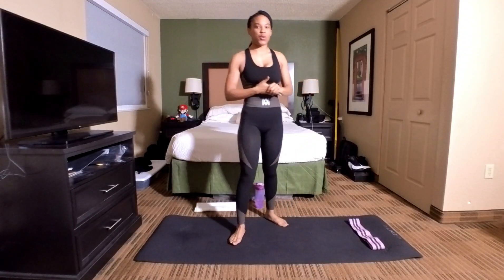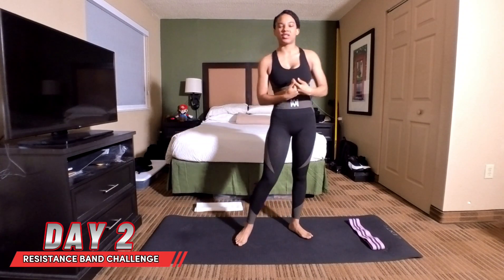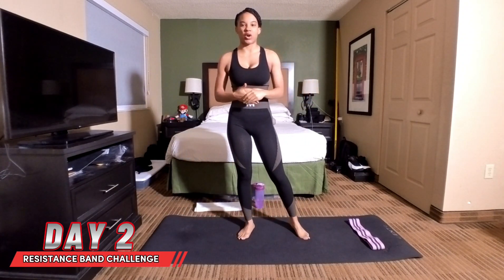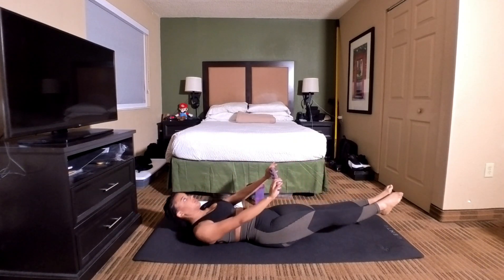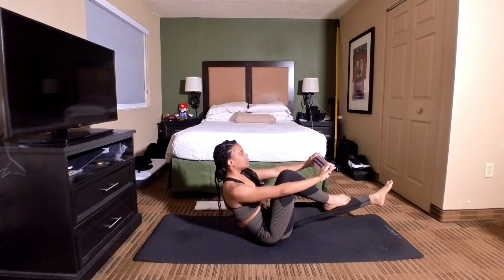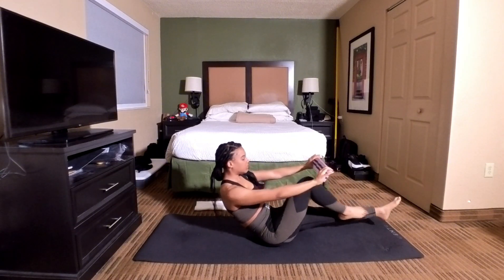What's up everyone and welcome back into the core zone. This is day two of the resistant band challenge. The exercises we're doing today are called V-sit-ups and single leg crunch. We are going to do 50 reps, which means we're going to do 25 on the left and 25 on the right.